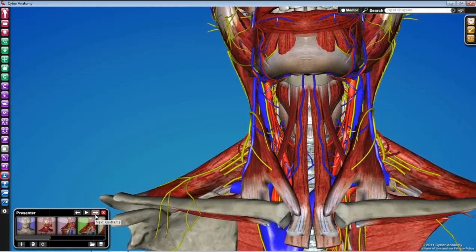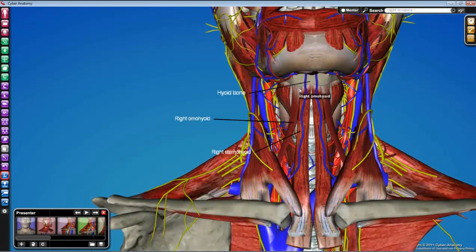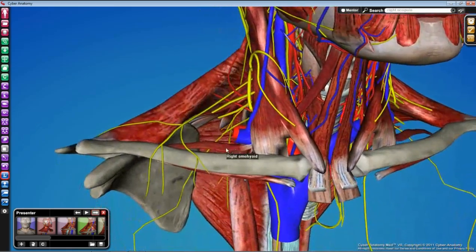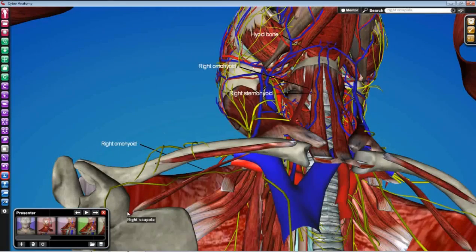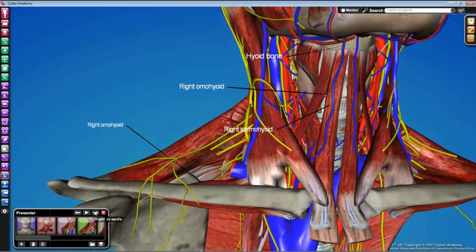The first two muscles we'll identify come off the hyoid bone, so they have 'hyoid' in their names: omohyoid and sternohyoid. Sternohyoid, as the name suggests, goes straight down to attach to the sternum and is paired right in the midline. Omohyoid is a little different — 'omo' means shoulder, so this muscle goes underneath the sternocleidomastoid. That's as far as we'll see it today, but for your information, omohyoid has an inferior belly that continues down deep into the posterior triangle and attaches on the scapula near the suprascapular notch we saw earlier from the back.